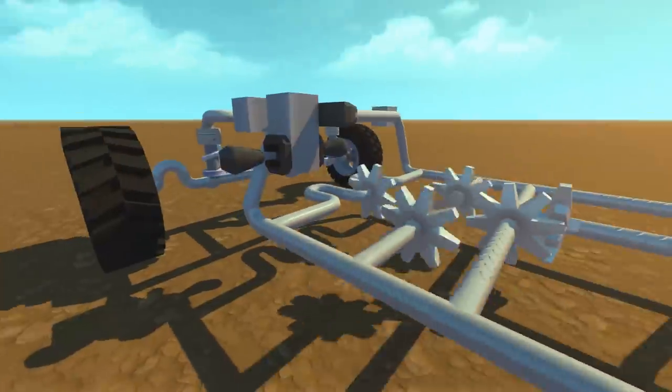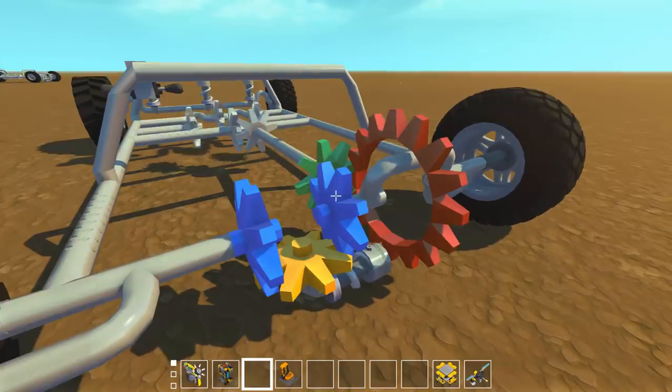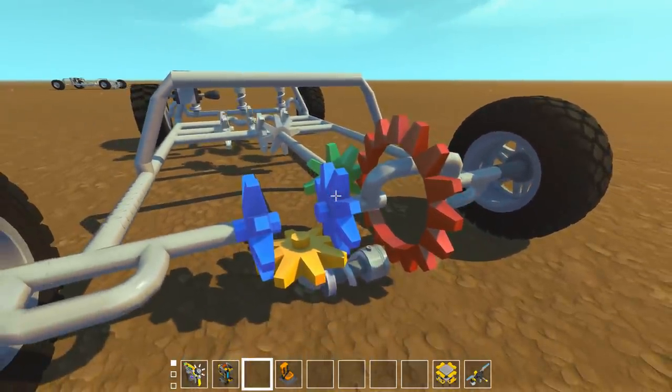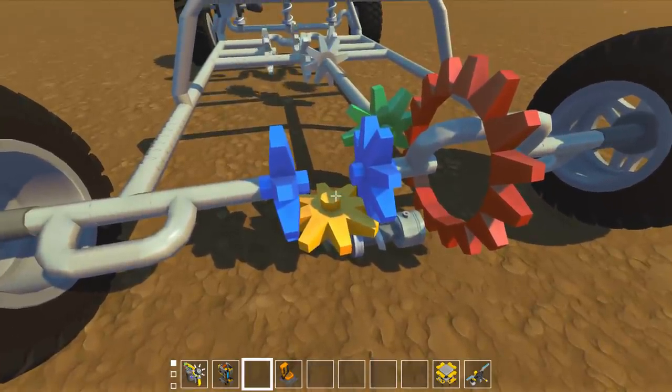I did a lot of research on the differential. I believe this is called an open standard differential. But one thing I did notice is that some of these differentials actually feature a secondary spider gear, so I figured why not try and add a secondary one right now.